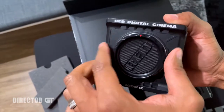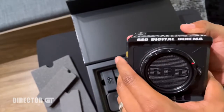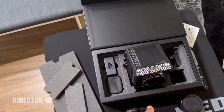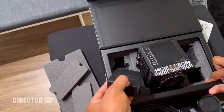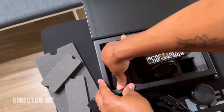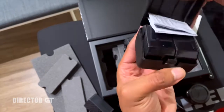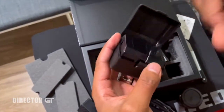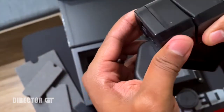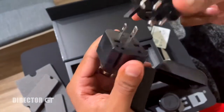Let me remove this cap — look how pretty that sensor looks. You can plug it in if you don't have a battery yet. This must be for international use — the international plugs if you're traveling outside the US with your Red Komodo. It's kind of snug in there but it fits well and works well.